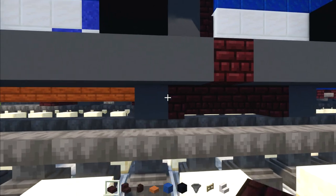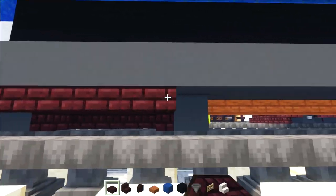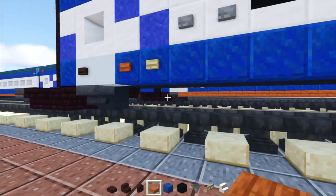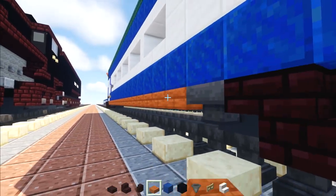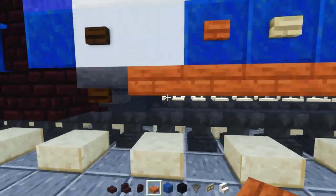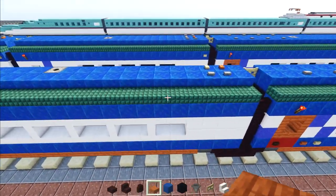Add nether brick slabs on the inside of the bogey, and fill in the inside of the first car's bogey as well. On the underside, add acacia slabs all the way across. If you want to fill in the entire inside you can — that's what it looks like in real life — but to save time I'm skipping it for now.